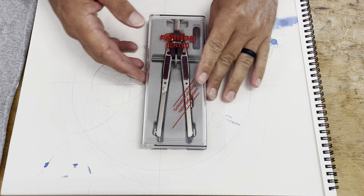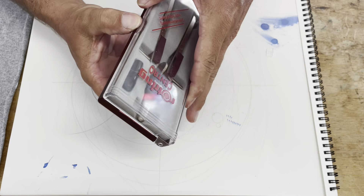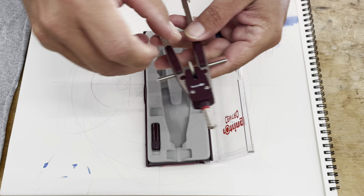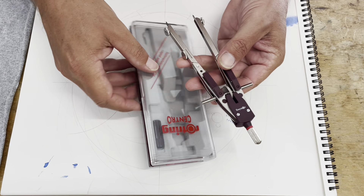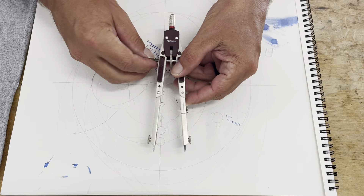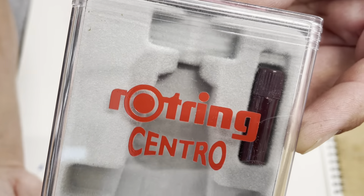Let's take a look at this Rotring Centro Compass. This is a later entry in the Rotring series — once you get past the all-metal compasses, there are a few different versions. One of them is the Rotring Convex series; this one is the Centro.